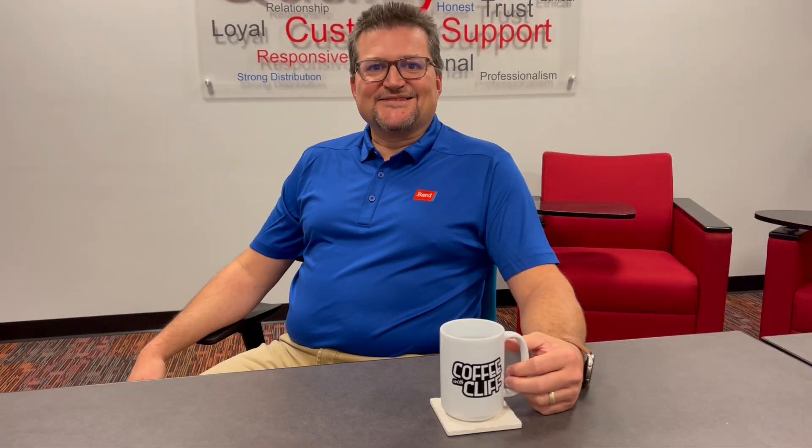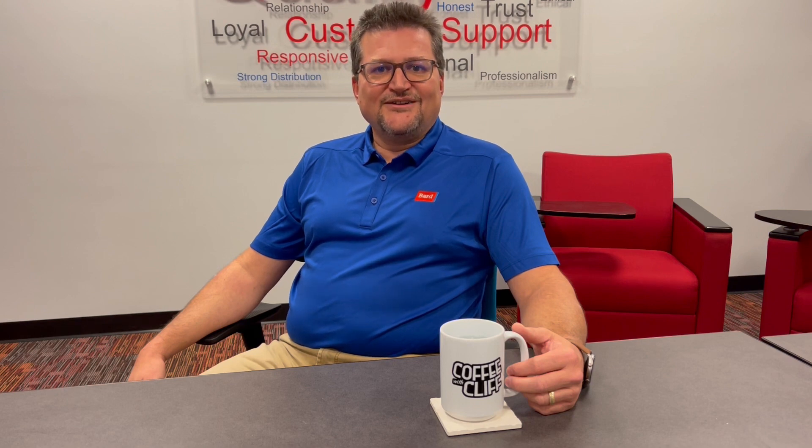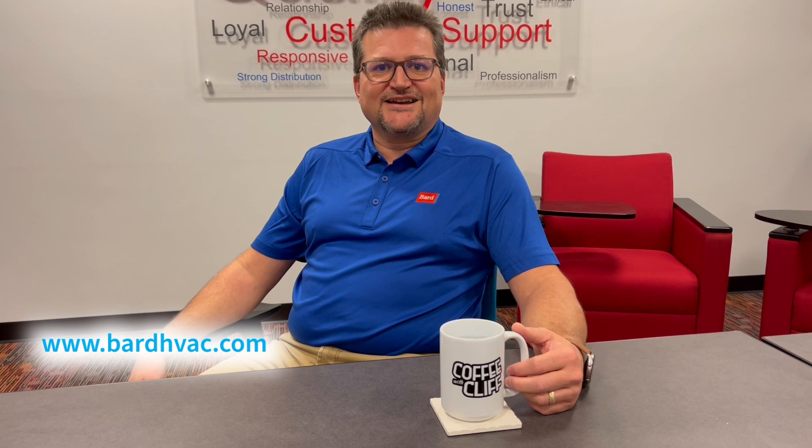That's it for today's episode of Coffee with Cliff. We covered a lot today: the controllers including the PGD, the PGDX, the TH Tune, and we started an intro to the LC6000 that we're going to talk about later. If you'd like more information about these controllers, please feel free to contact your local Bard rep or go to www.bardhvac.com.